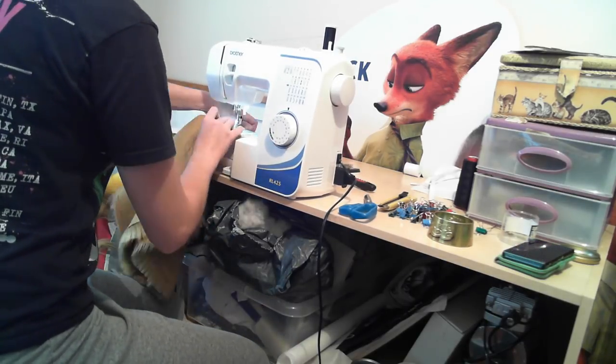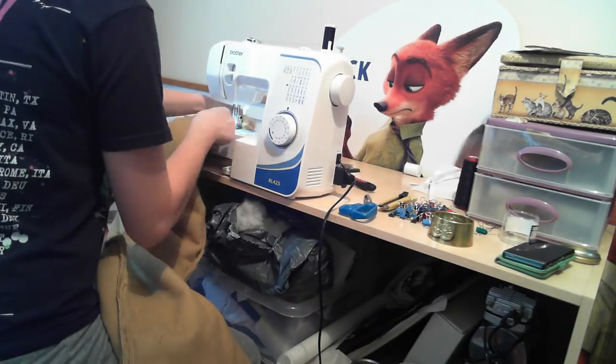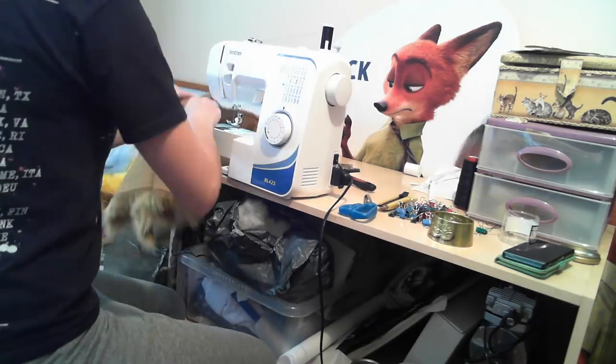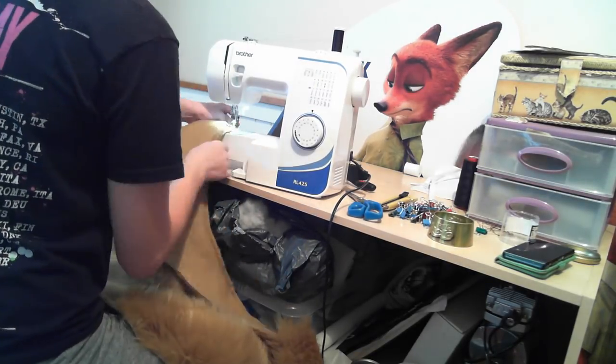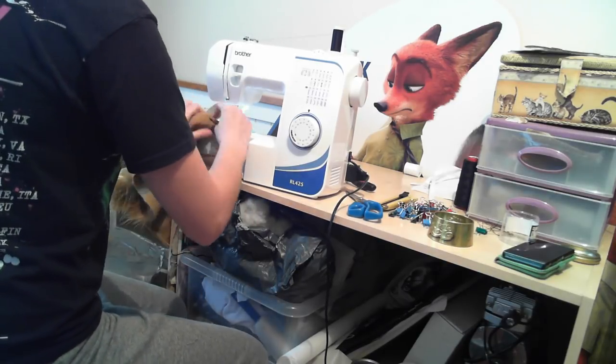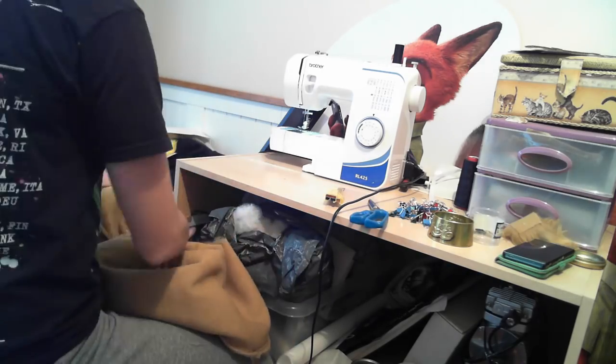What you can do once you've sewed everything up, if you would like to, is just pop a little zigzag stitch on the outside of the seam. This can just stop the fur from unravelling itself. Fur is a really good fabric for not unravelling itself, but at the same time it's a precaution you may want to take if it's your own suit. I'm still debating whether I'm going to use this or not - sometimes I do, sometimes I don't. Just a little bit of practice really.